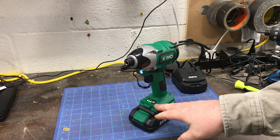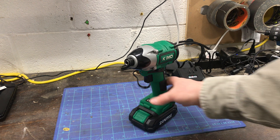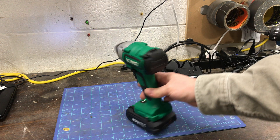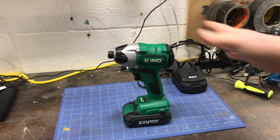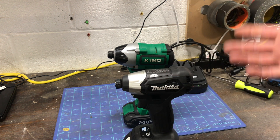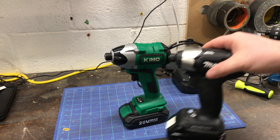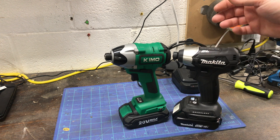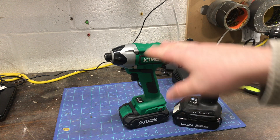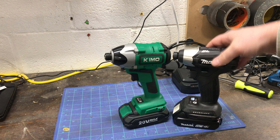A lot of cheaper impacts on Amazon usually just have a high and low, but this one has high, medium, and low. It does have an LED light and it is brushless. Size-wise, I would have liked Chemo to make this a sub-compact impact — I think that would be a better market for it, similar to what Makita has done.